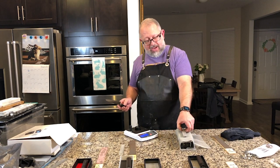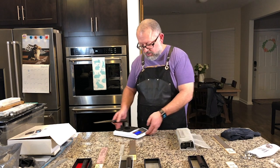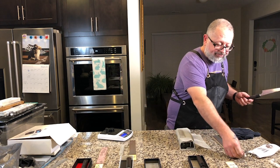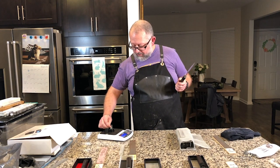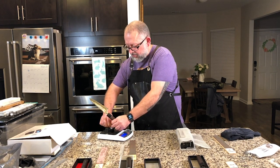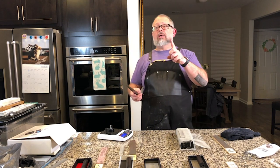After 27 passes on the nano cloth — mad props to Ken and his product — the score is down to 105. Right off the bat, going from 191 to 105 is impressive.